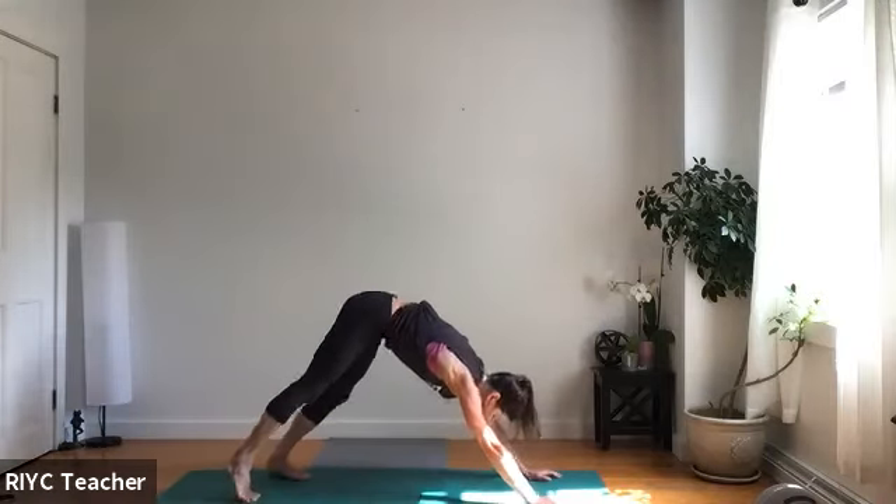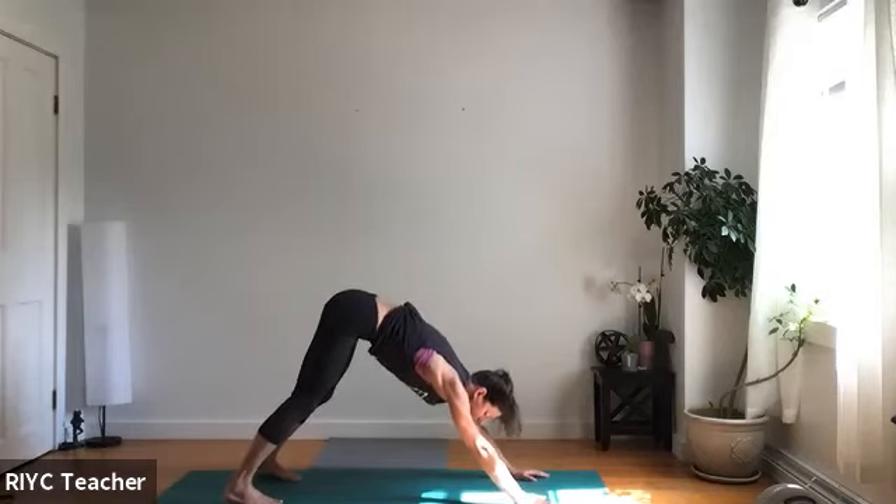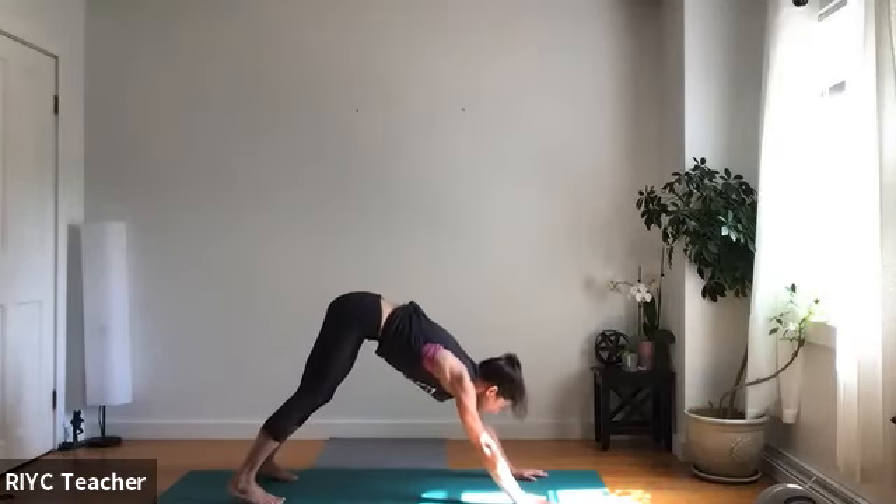Good job, you guys. Really work on the jump forward when we're going from feet at the back of the mat to the front. See if you can get some air time — like you can almost go into a handstand.